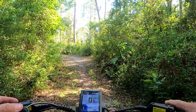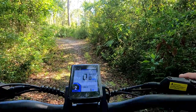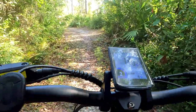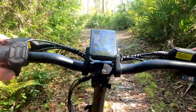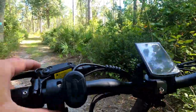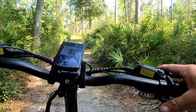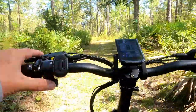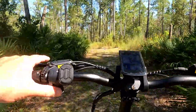Now we've got a pretty good uphill. Let's see how it does. I wish I'd had it in a lower gear, but it wasn't too bad at all.